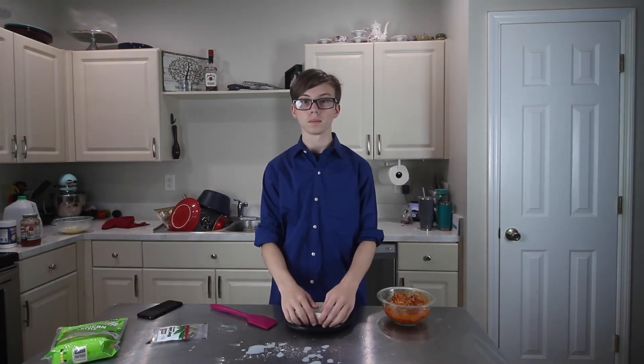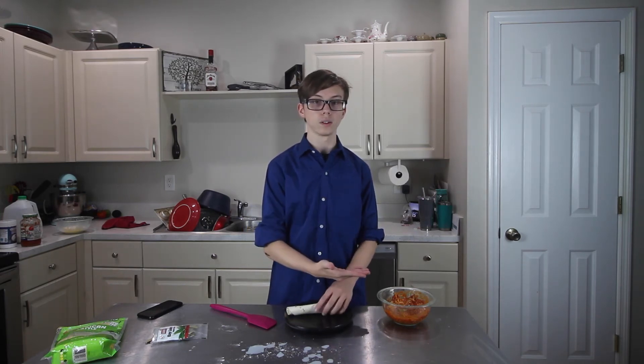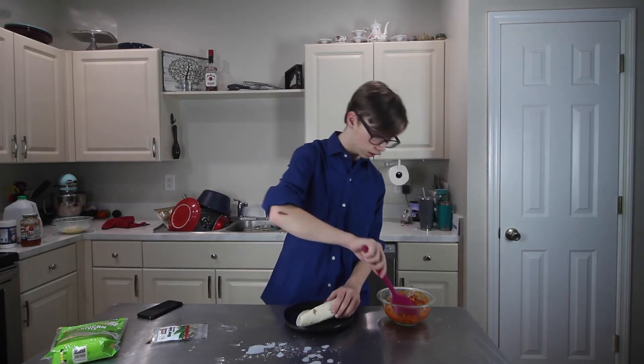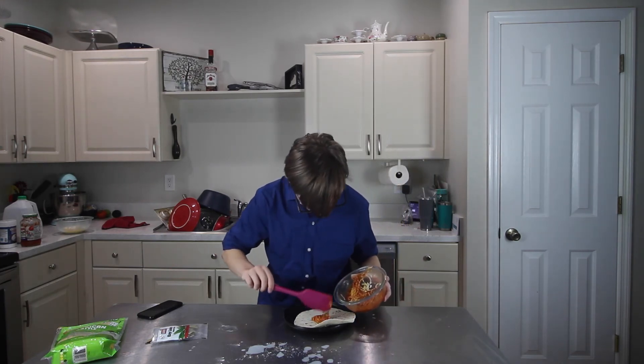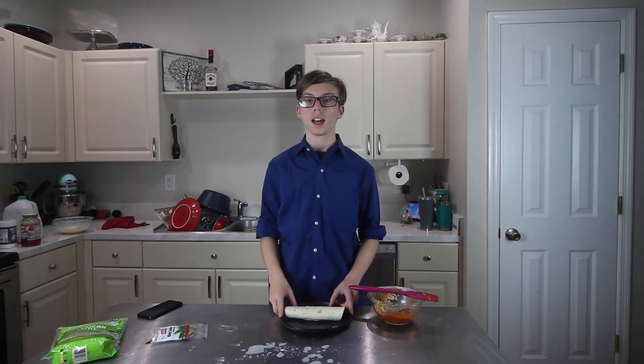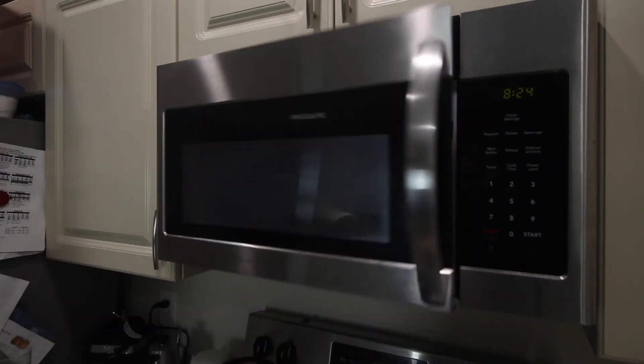Take the finished tortilla and roll it up, like weed. Then take all of this cheddary goodness and put it in the middle, like weed. Afterwards, you have to cook it in the oven for an amount of time at an amount of heat. It is now done — enough to feed a whole family.